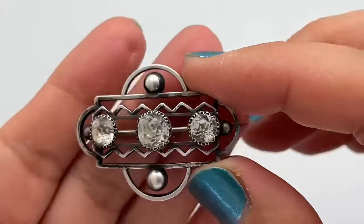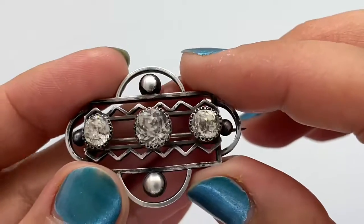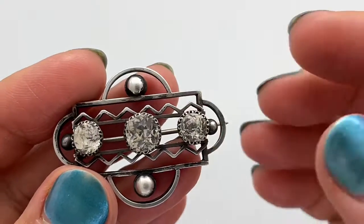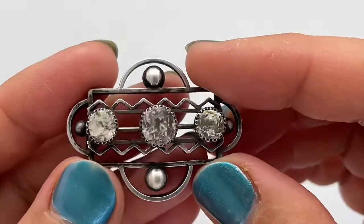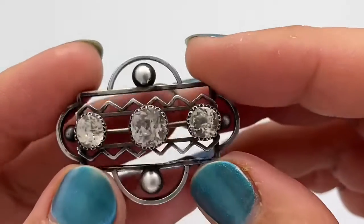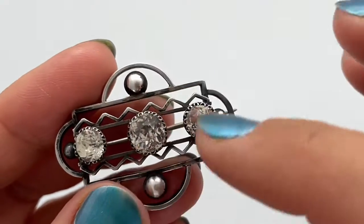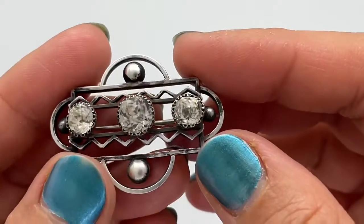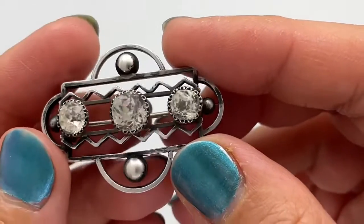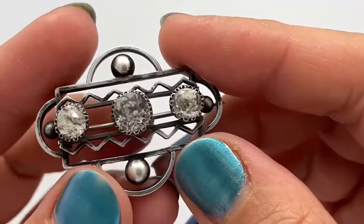This would be worn on coats and jackets by quite a sophisticated woman. The architecture in the 1920s and 30s was very specific — you can see this kind of detail and style on many buildings — and it's really beautiful to see a piece like this.